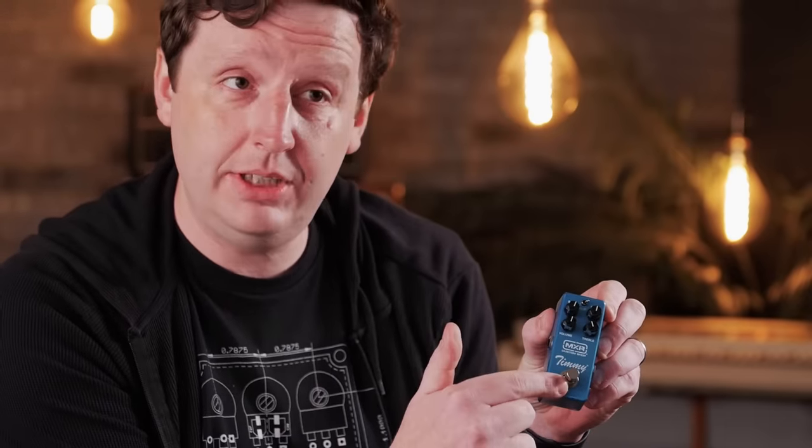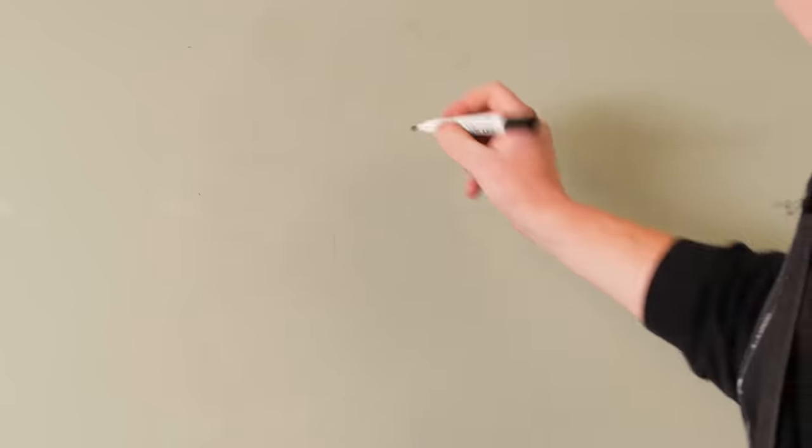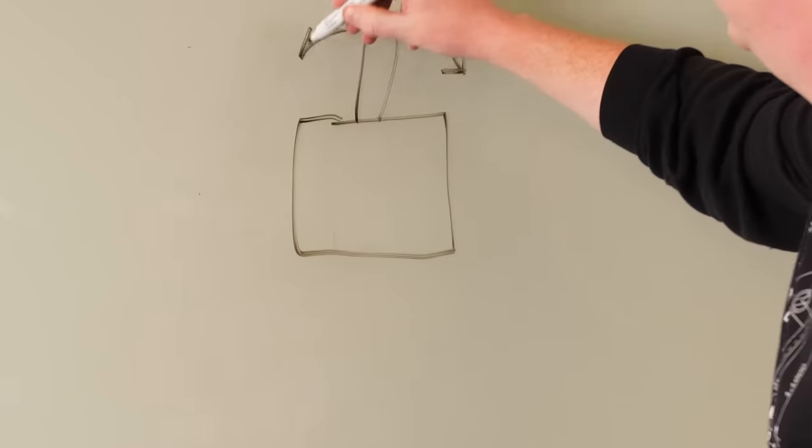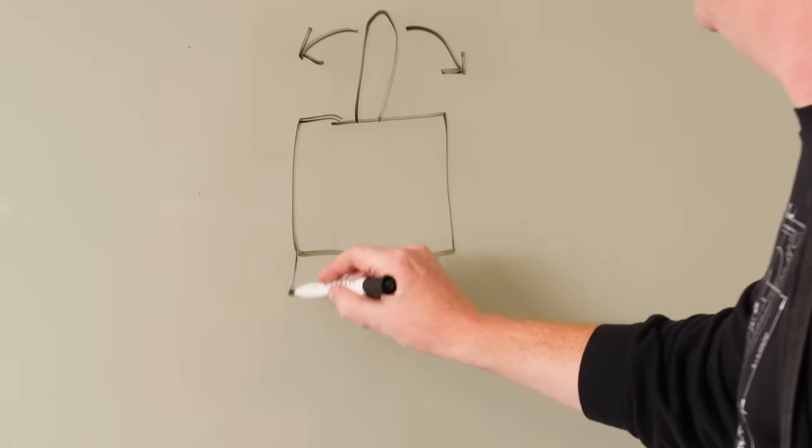A footswitch works like this: your guitar goes in, through the switch, and out — that's bypassed. When you turn it on, it hits the switch but the switch detours the signal from just going out the output jack by throwing it through the circuit. That's why you have on and off. A guitar pedal is technically never off — the footswitch just changes the direction like a fork in the road.